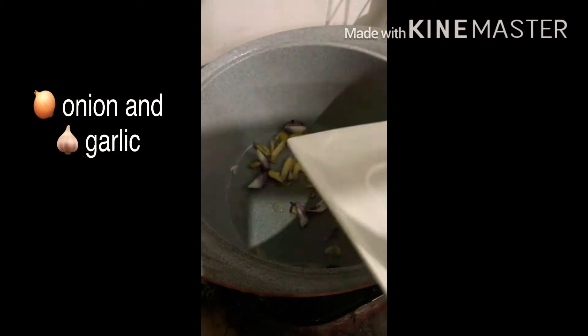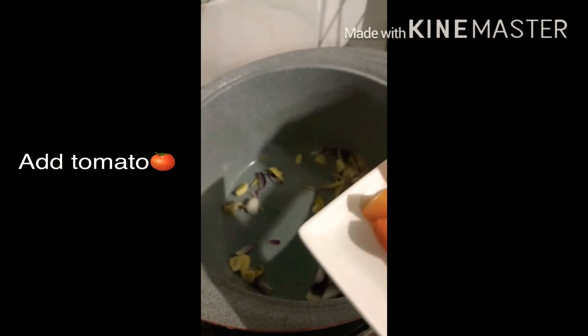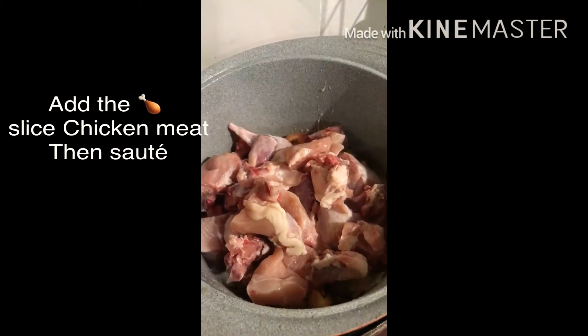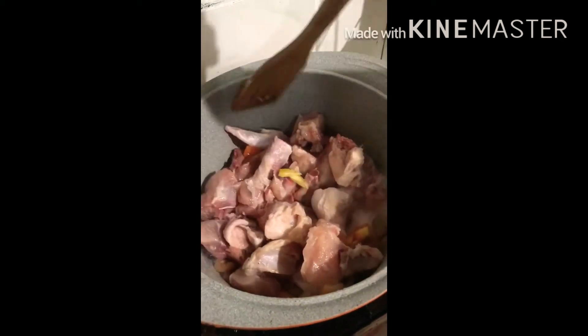Add onion and sliced tomato. Using patis and fats, add ginger and add chicken and fry. Add chicken.